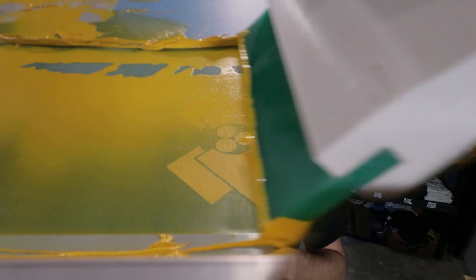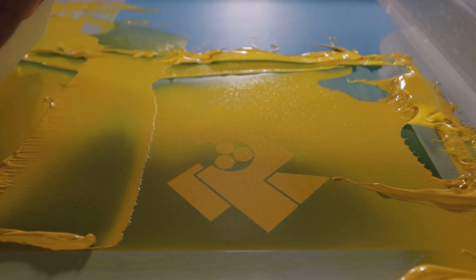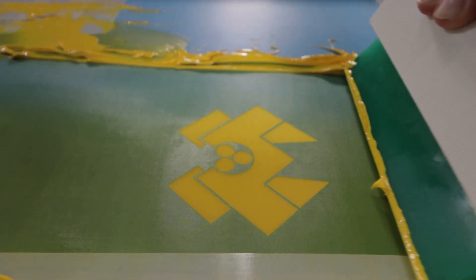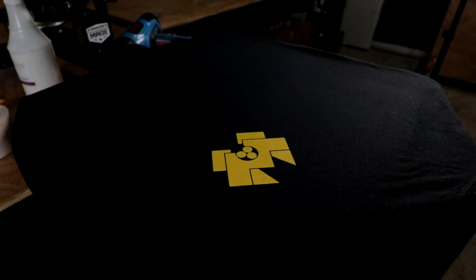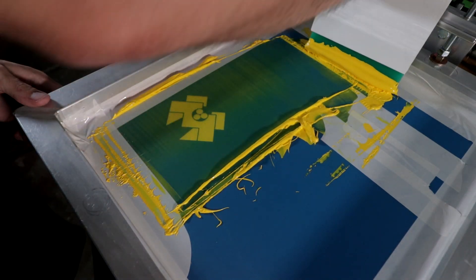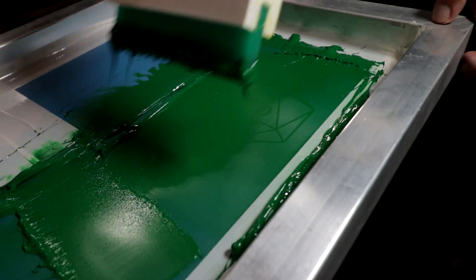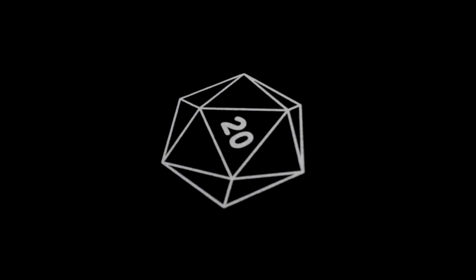Once I had that cut down and glued into the handle, I just let that dry and it was feeling good. So then all I needed to do was test it out on a print.